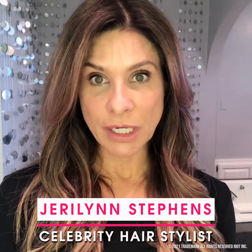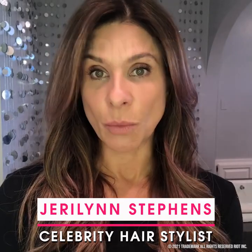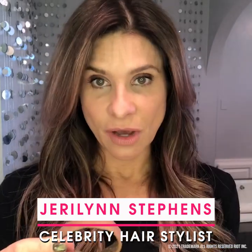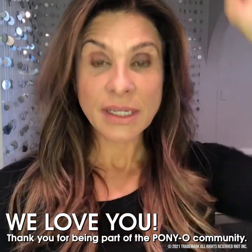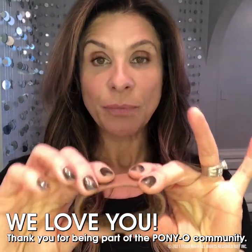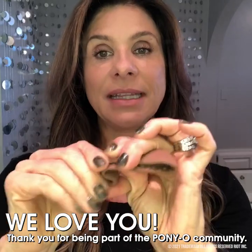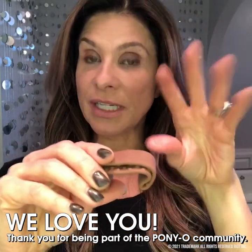I wanted to give you a quick tutorial on Ponyo because people have been messaging me wanting to know more about it. It's one of these things I wish I had thought of. Your ponytail goes through it and it stands up high and it really works. I'm gonna demonstrate how you put your ponytail through, you squeeze it down, and you bend these sides down — and what that's gonna do is make your ponytail stand up high.